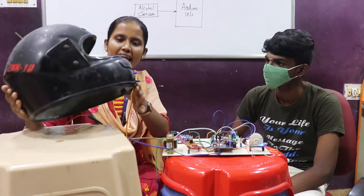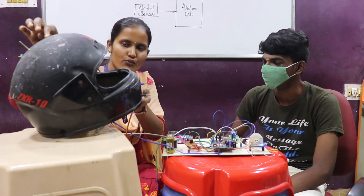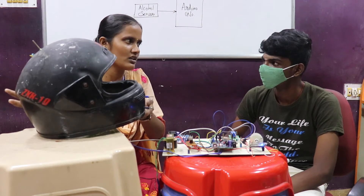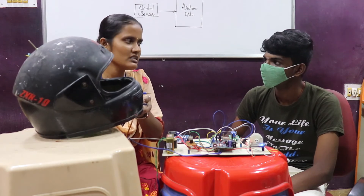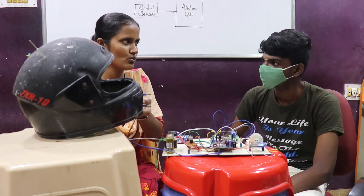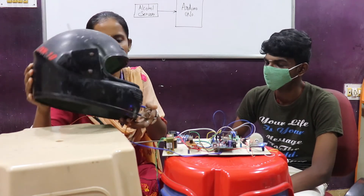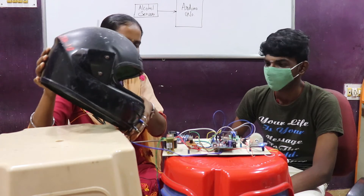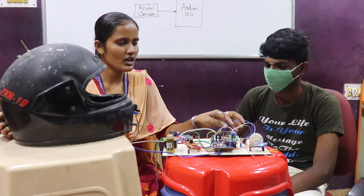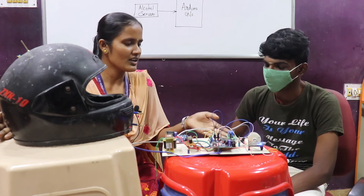For the helmet unit, we are using two sensors. One is an IR sensor to detect whether the person is wearing a helmet or not — it returns only a true or false condition. If they are wearing the helmet it is true; if not, it is false. This is the alcohol sensor — if the person has consumed alcohol, the motor will stop, meaning the vehicle will stop and cannot be started.